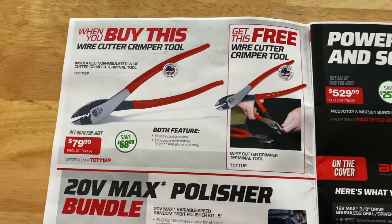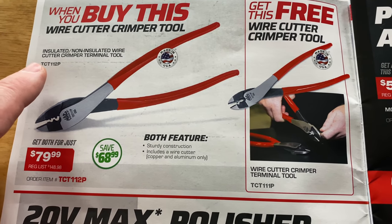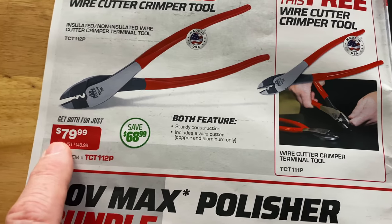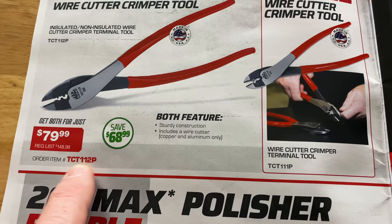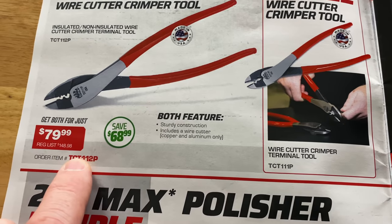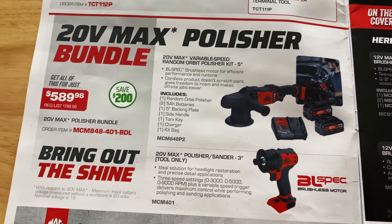Inside the front cover, they're starting off with a bang. We all love the BOGO deals. When you buy this insulated non-insulated wire crimper cutter terminal tool, you get this one for free. At $79.99, you're saving $68.99. For those of you that don't have a Mac dealer, you can still get all of these with the part number in red. Everything in the flyer that's on sale will be in red — that's the part number for it.